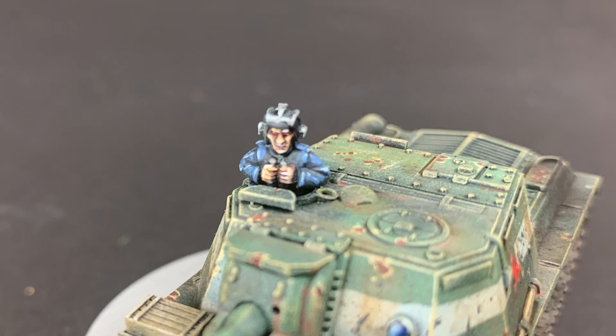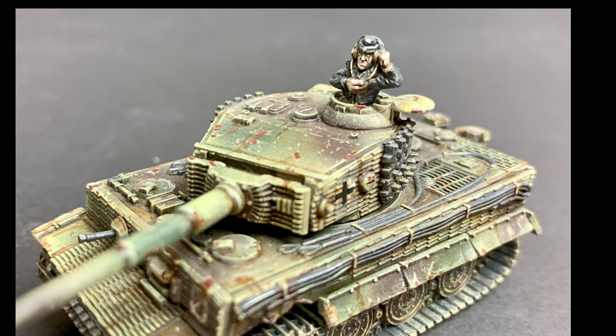Obviously the more advanced version takes proportionally more time, but the results look great on models you really want to stand out. I find they're particularly suitable for crews on vehicles you want to use as showpieces. And there you have it — my three methods for painting Caucasian skin tones.